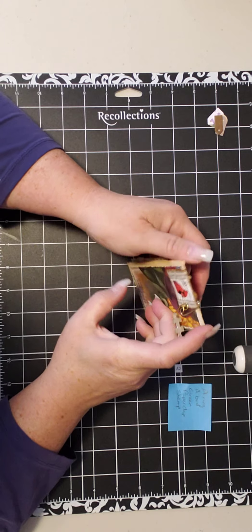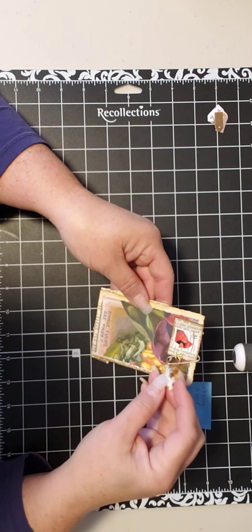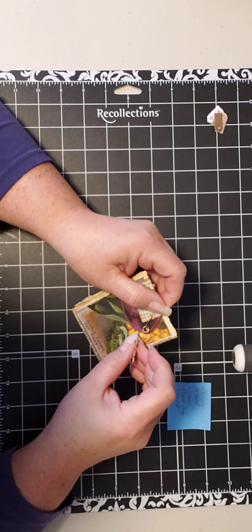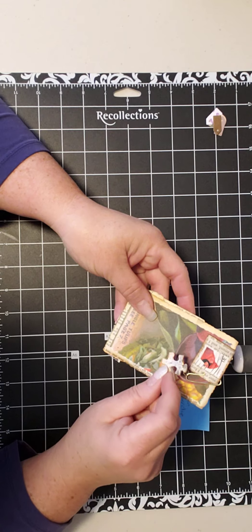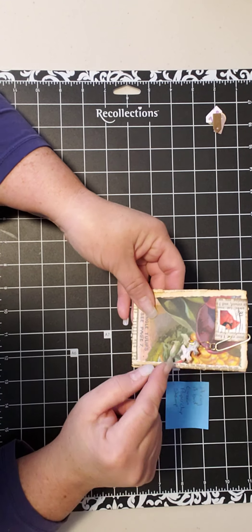And then when you close it on the back, there's more of that paper. Why would you have a jump ring unless you were trying to dangle something? So there's a bold pin and then this little puzzle piece that I just whitewashed with some acrylic paint and distressed it.